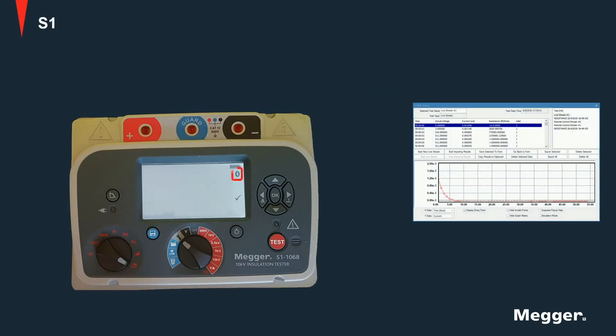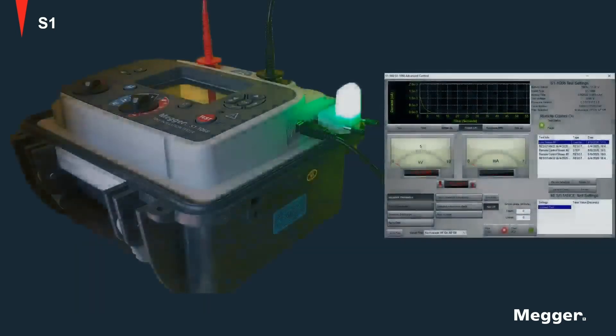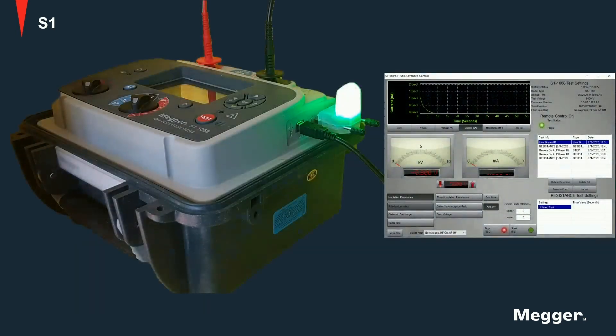A Bluetooth adapter is provided with the unit to allow for wireless communication. And finally, a USB connection is provided which can be used for regular communications as well as to remotely control the unit.